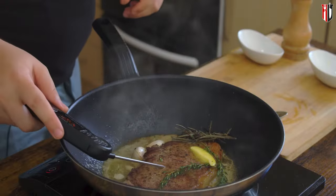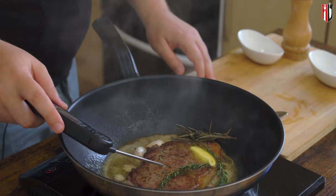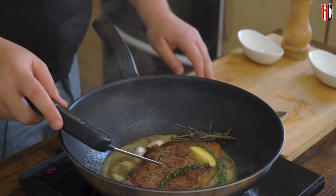A medium rare steak is 55 to 60 degrees Celsius or about 130 to 140 Fahrenheit. In order to get great results every single time, make sure you use a probe thermometer, because your steak might be thinner or might be thicker — so with a probe thermometer you'll get perfect results every single time.